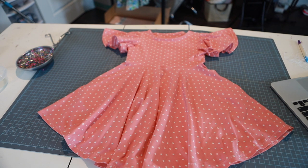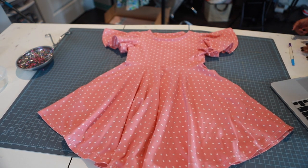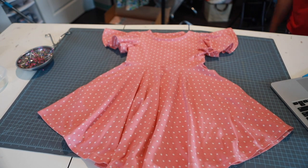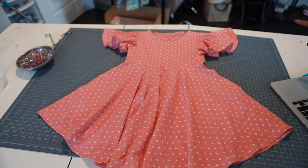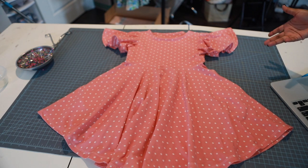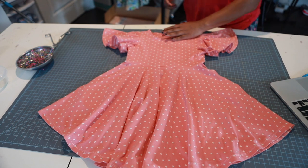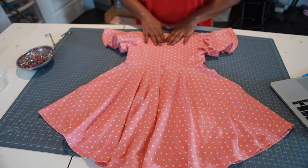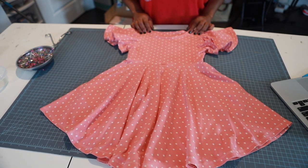We are done! Thank you so much for sewing with me. I'm Jessica with Miley Made Me Do It — if you have not subscribed yet, you are missing out. This is the Little Lizard King Tofino pattern. I did the flounce sleeves with pockets and I think it is super cute. Please subscribe, like, and click the notification bell so you get notified every time I post. Thank you so much for watching — see ya!